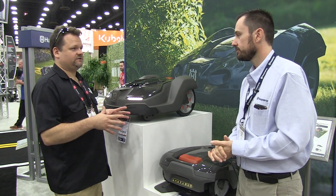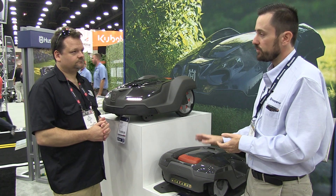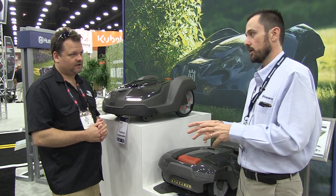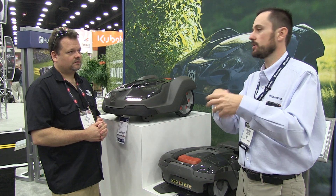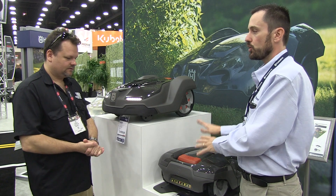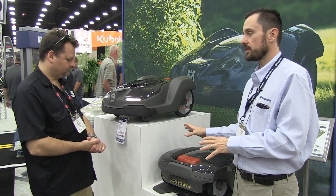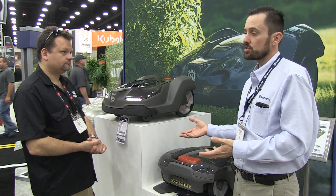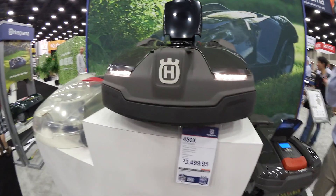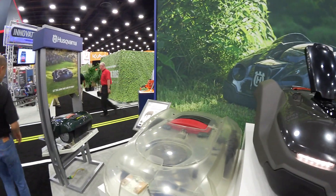What kind of recommended acreage for something like this? We have different models. This is the 315, which handles about a third of an acre of turf — so if you have a third-acre lot with a house, pool, and all that, it's a smaller turf area. Then the next step up is the 430, which is about three quarters of an acre. And then the 450, our big boy here, that's 1.25 acres. So it actually handles quite a lot more than you would think.